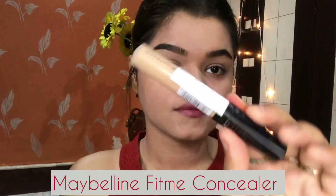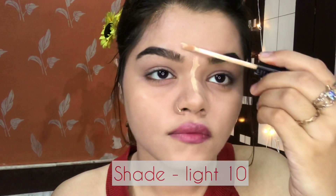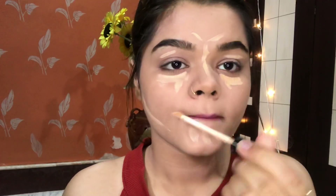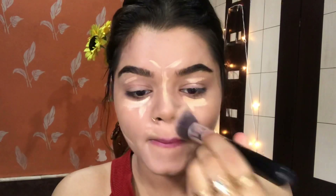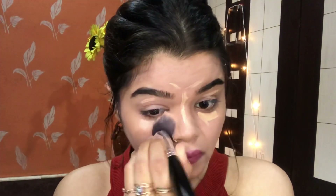Next I am using this Maybelline Fit Me Concealer in the shade Light 10. I will apply it on my nose bone, on my forehead, around my eyes, below my cheekbones, and on my face. Then with the help of a brush I will blend it properly. This is an ultimate touch-up coverage for any dark spots or imperfections — it blends very well and the coverage is super HD. If you want to buy this concealer, I have a link below where you can directly purchase it.